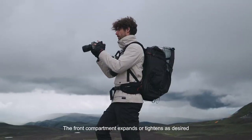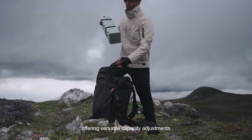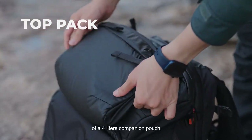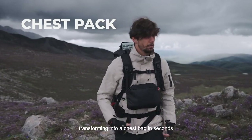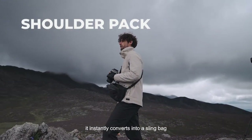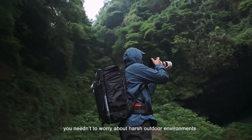The Focus front compartment expands or tightens as desired, offering versatile capacity adjustments. Focus is coupled with an expandable top and a 4-liter companion pouch, which can also be worn in front, transforming into a chest bag in seconds. With standard shoulder straps, it instantly converts into a sling bag.